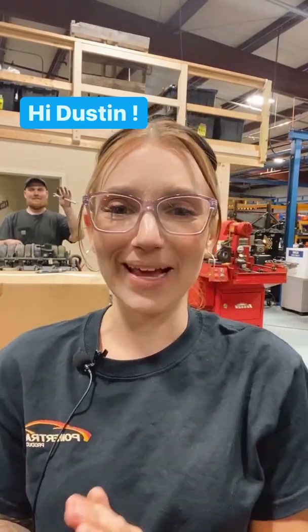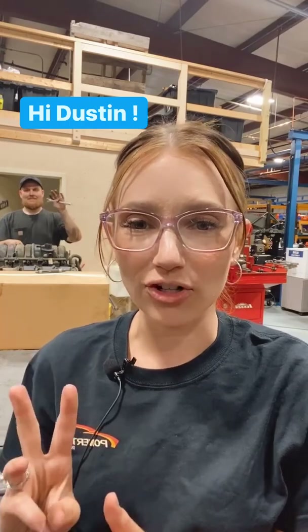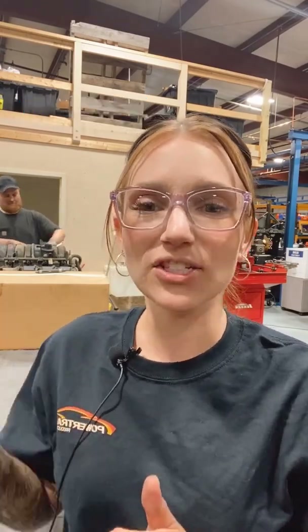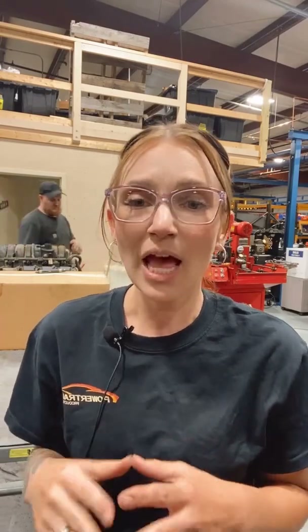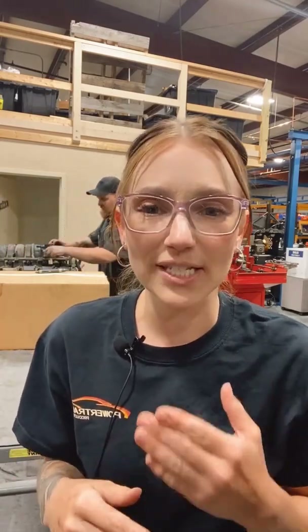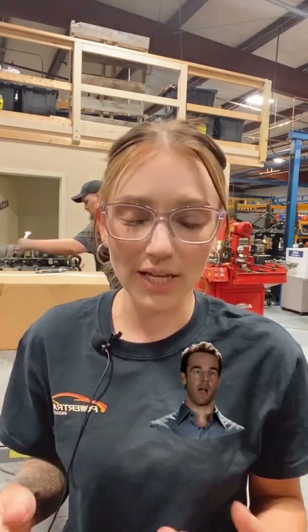As some of you may or may not know, we do sell HEMI intake manifolds for a lot of our third gen HEMIs, and these are going to be Dorman intake manifolds. They do not look exactly like your stock intake manifolds, and they are not supposed to. We've had a sudden increase in customers calling us to tell us that they think the Dorman unit is wrong and that they want to return it.